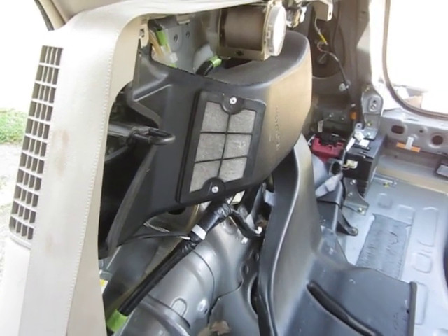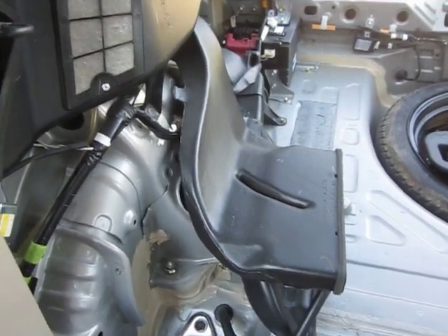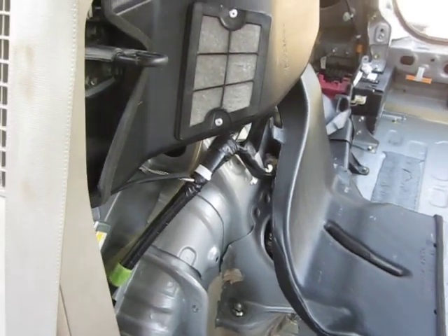YouTube Zookeeper here again, today talking about a Gen 2 Prius and the cooling system for the batteries. It's important to know how this works — there's a lot of talk on the internet about making sure your intake is clean for your battery cooling system.